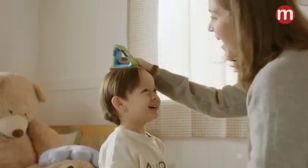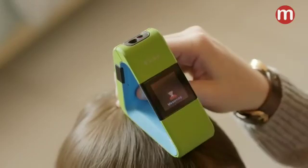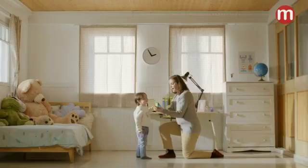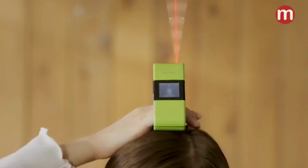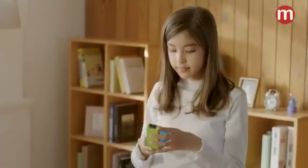Kiko Height Measurer is portable and easy to use. Because it measures height with a laser, it's quicker and more precise, so you can get accurate figures in a second. Even when it's tilted, auto-calibration technology will automatically compensate for any errors, giving you exact measurements.